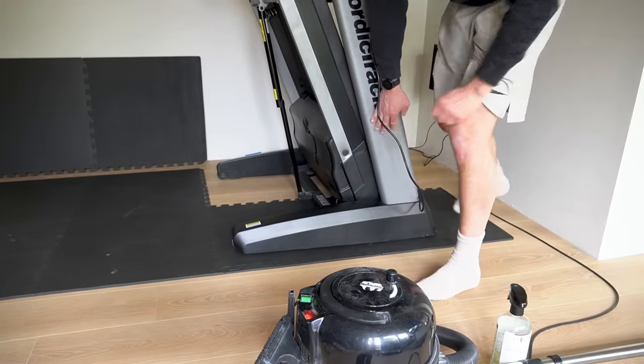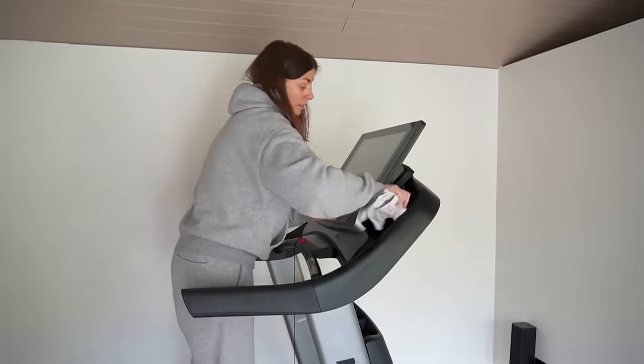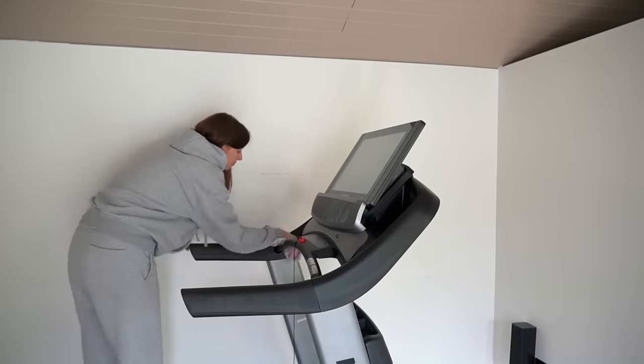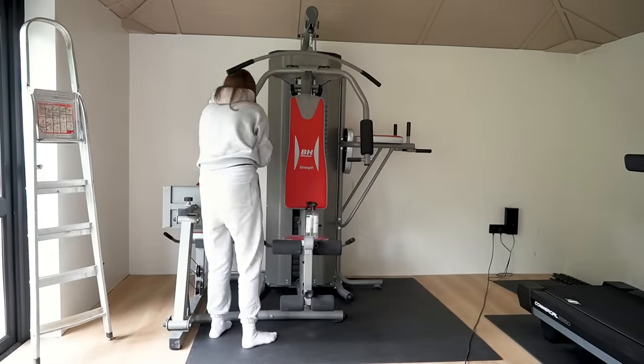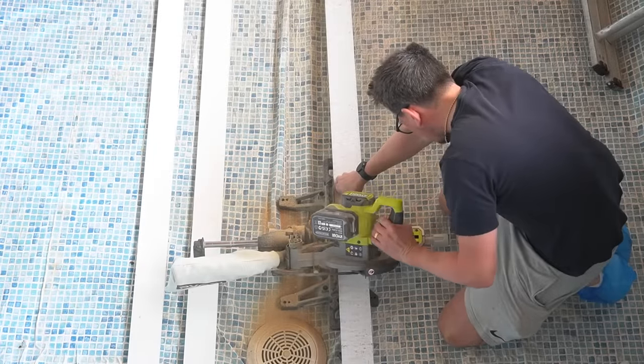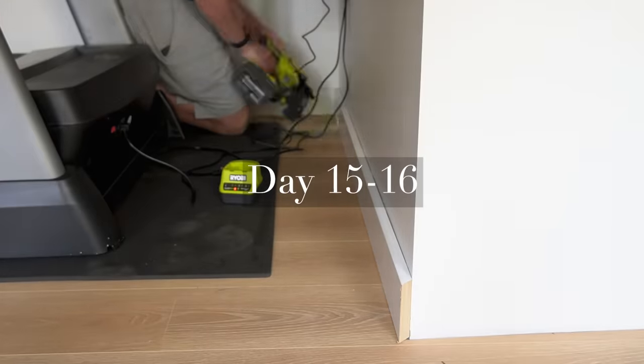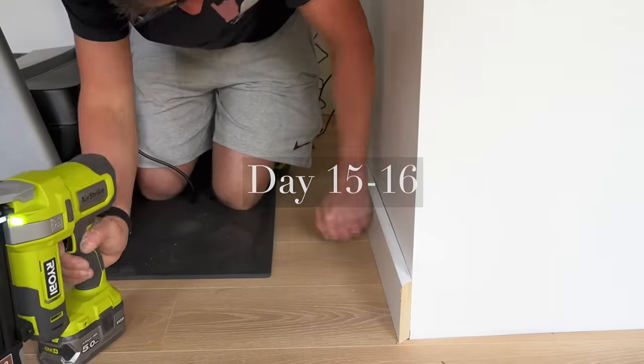Our skirting boards had been ordered a few weeks previous, but there was a delay in those arriving, which is why we continued to crack on with the project. I used the empty swimming pool in the space next door to paint them when they finally did arrive, and then Simon cut the various lengths we needed before using an adhesive to secure them onto the walls and then a few nails from our Ryobi nail gun, just for good measure.